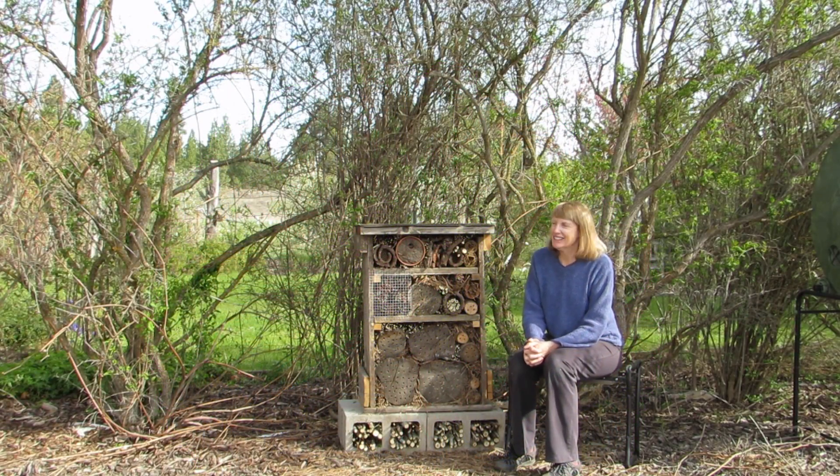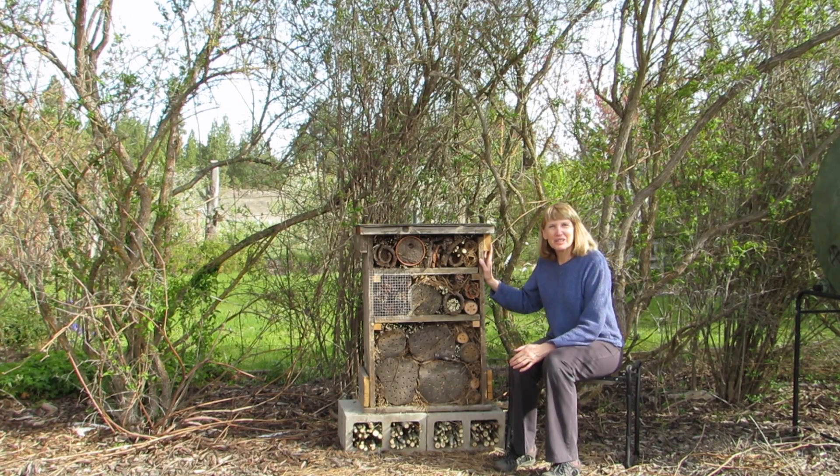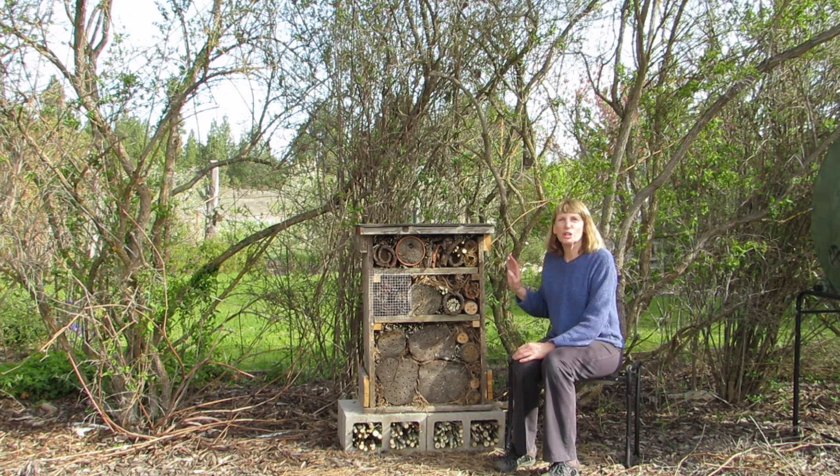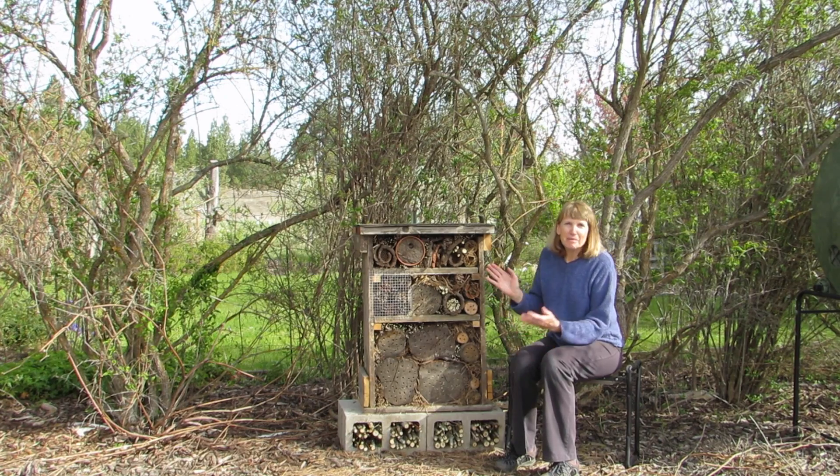Hello, I'm Susan Mulvihill. This is an insect hotel and my husband and I just made it. The purpose is to attract more pollinators and beneficial insects to the garden. We made a very rustic looking one with all kinds of natural materials inside that will attract them. I'd like to show you how it went together and maybe you might be interested in making one for your own garden.